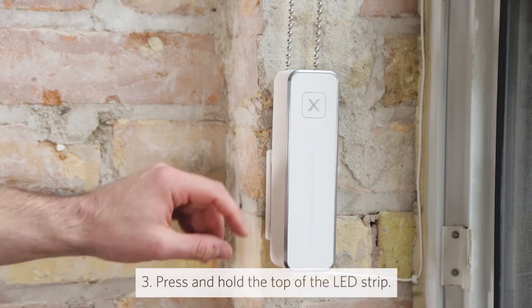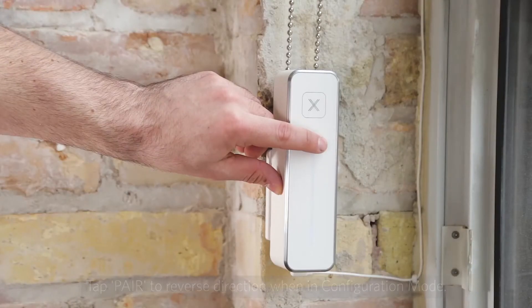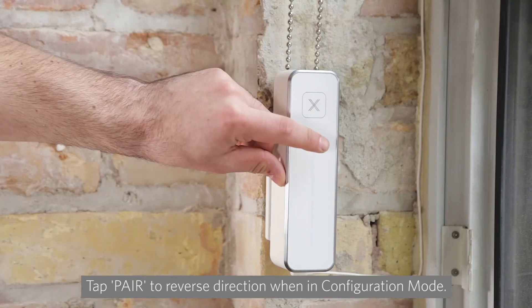Press and hold the top of Gear's LED strip to bring your window shade up. If your window shade is going the opposite way, simply tap the pair button to reverse the direction, then press up on the blue LED strip to bring your shade up again.